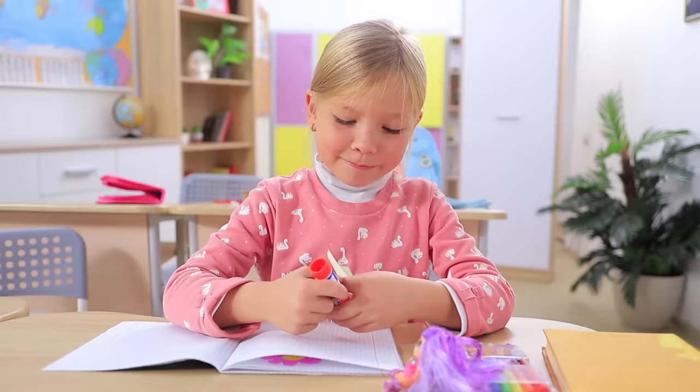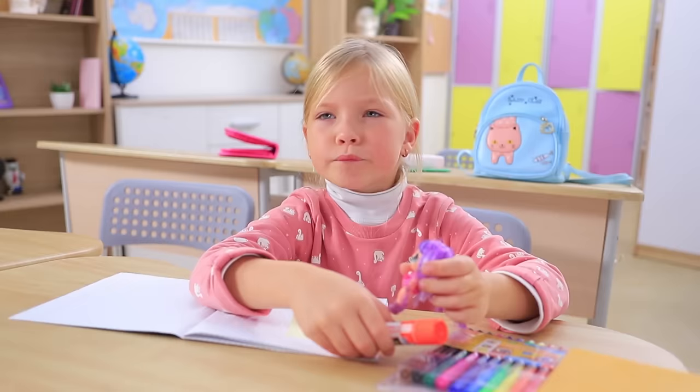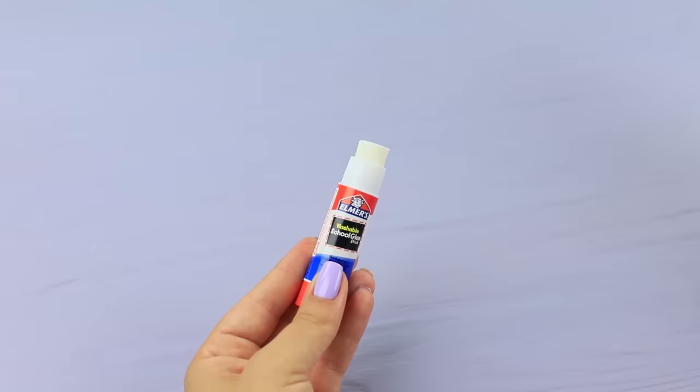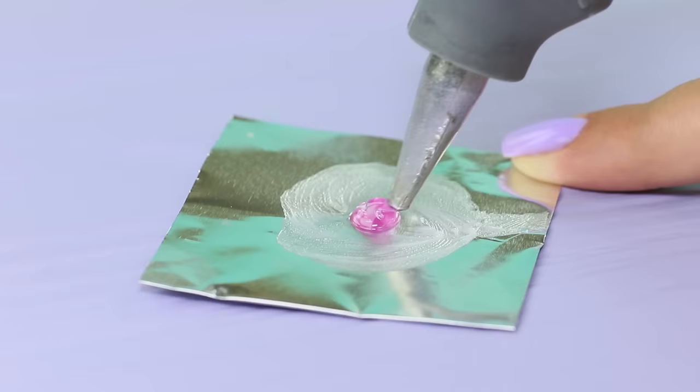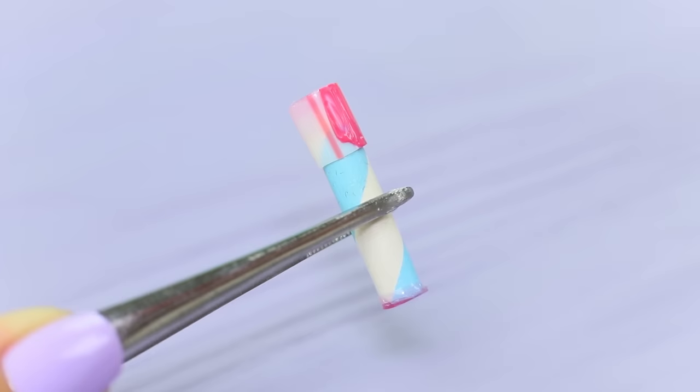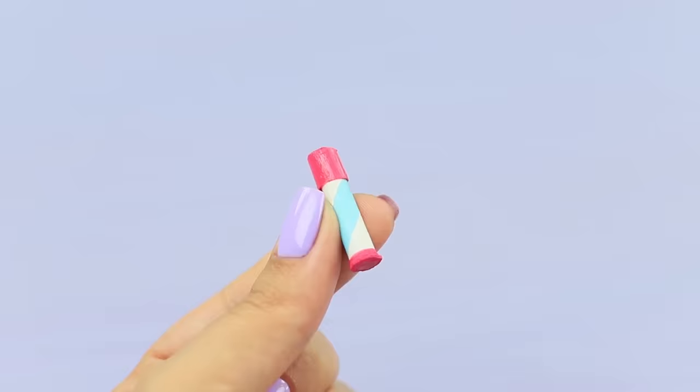This glue stick is way too big for the LOL doll — it's as big as the doll is! We need to do something about this! Let's make a glue stick that'll be easier for her to use. Cut a piece off a straw. Put the straw into a glue stick and fill it with glue. Coat foil with Vaseline. Apply a drop of hot glue and place the straw onto it. Cut a small piece off a wider straw and seal it with hot glue too — that'll be the cap! Put the teeny cap onto the main piece. Color it with acrylic paint and attach a small glue stick label.